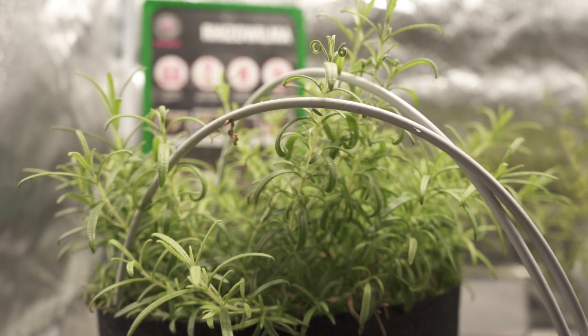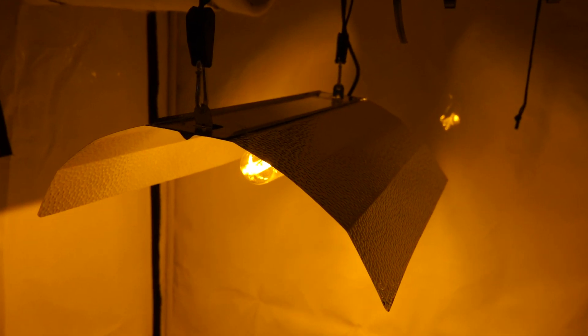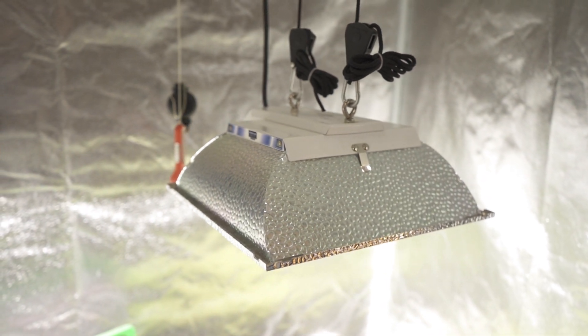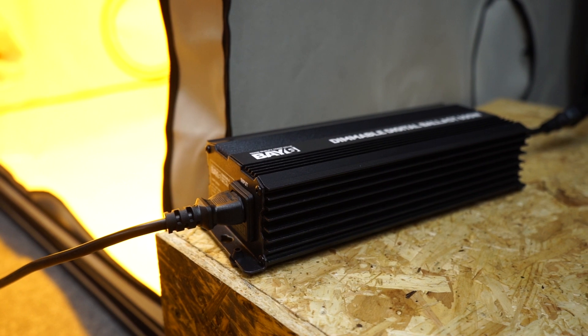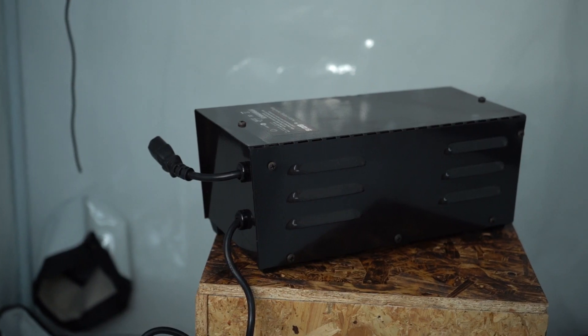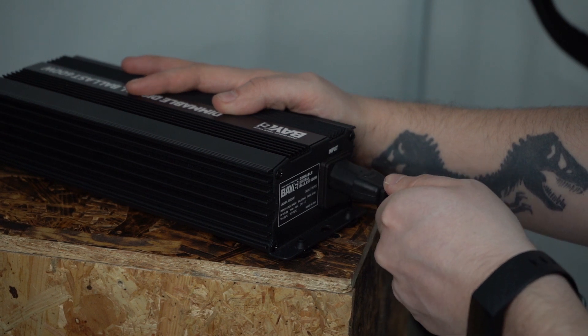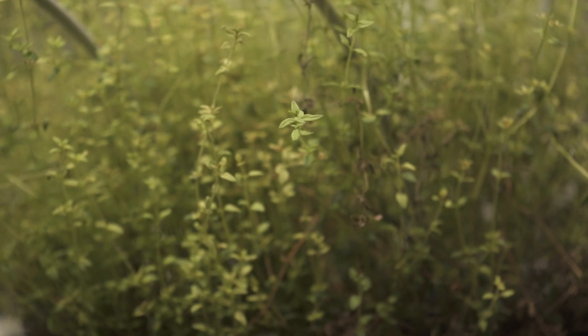If you're going to grow plants indoors with an HPS, metal halide or CDM light, the system you choose will require a ballast to operate. But why exactly is a ballast needed? What are the different options available? Which is the best to use? And how do you correctly set one up? This video will answer all of your questions.